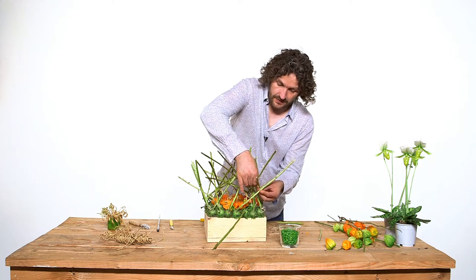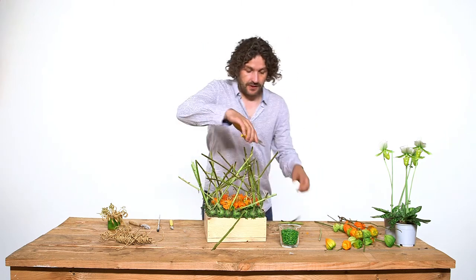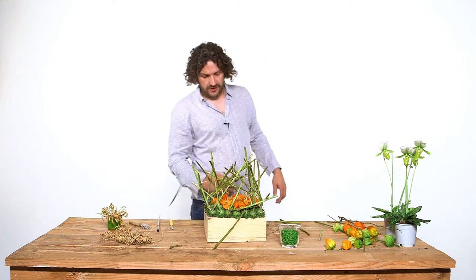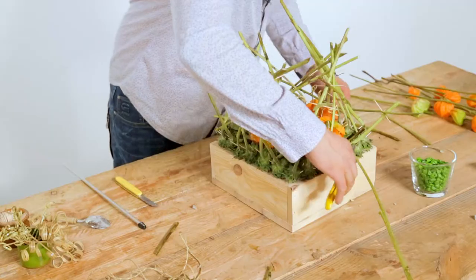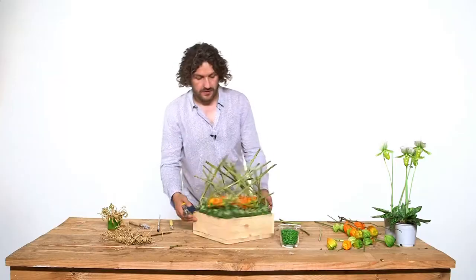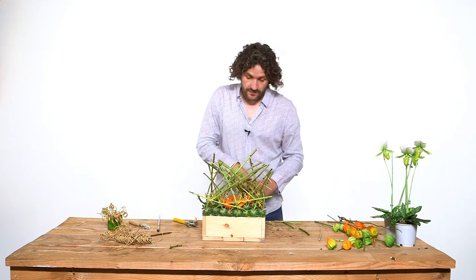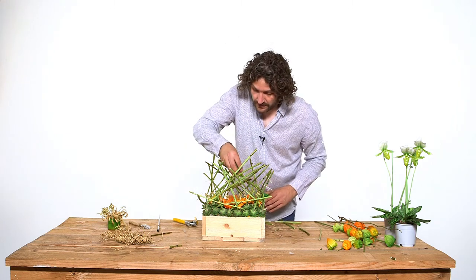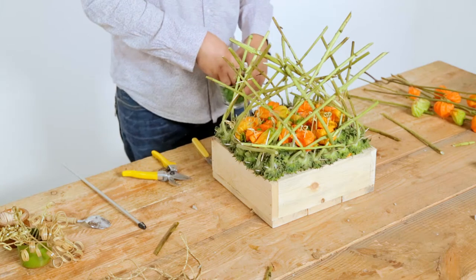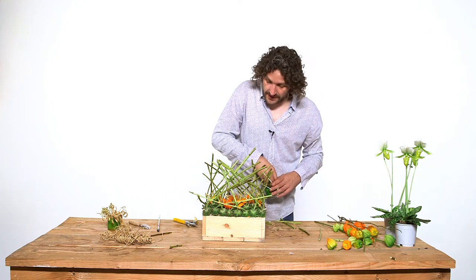I think this should be our last one. I'm cutting away any stamp that I think is too long or I don't like — cutting it away really short for a nice structure. Then the next step is a very subtle one: we're going to use a little bit of the green gravel and carefully place it in, so that the heart of the design has an extra detail.